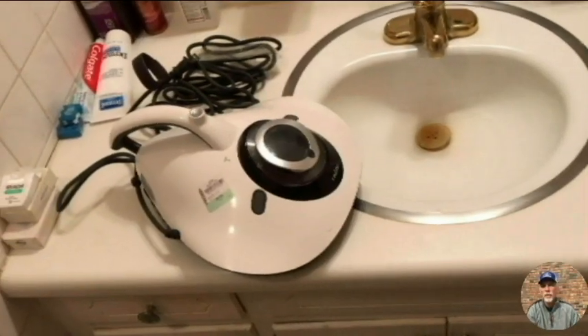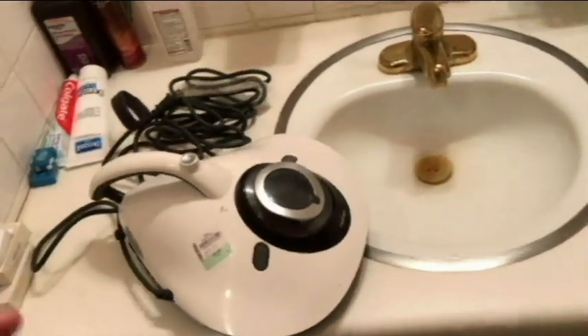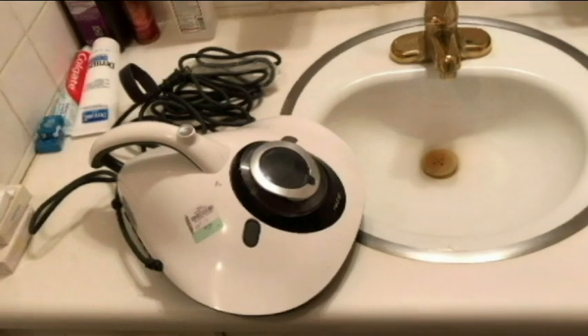Hello everyone, thanks for watching the video today. We're going to be looking at the Raycop mattress vacuum cleaner. I just got this about an hour ago at a thrift store. It says 'as is,' so I was hoping that everything was here, and I believe that it is.